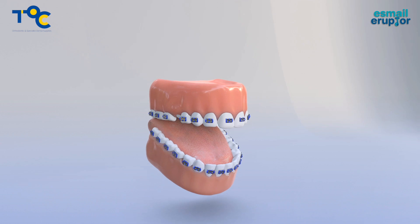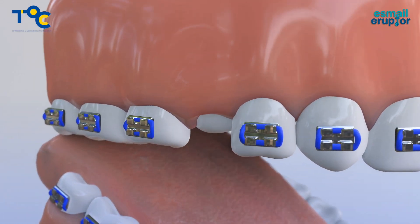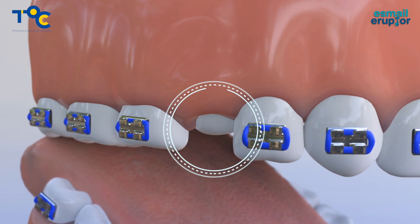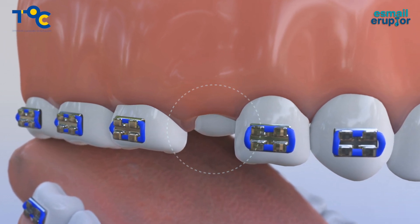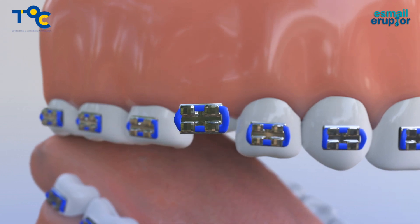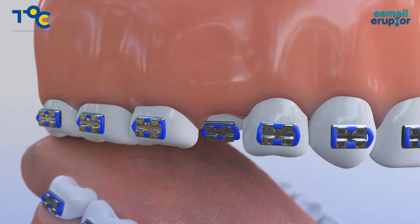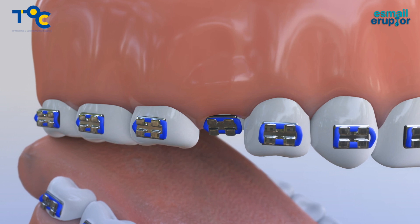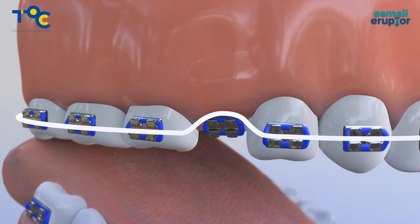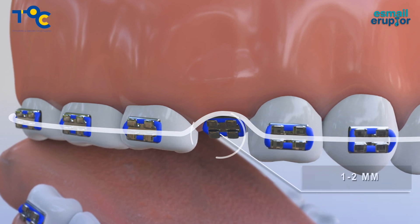Partially erupted teeth can be time-consuming to align because we can't place the brackets on the FA point of the tooth, and there's only limited enamel to bond to. Placing a bracket on the exposed part of the partially erupted tooth will only allow minimal wire activation. Engaging the wire above the bracket will also only allow a small activation.